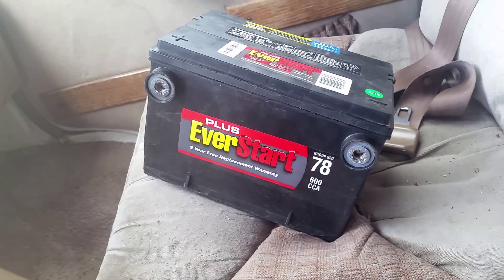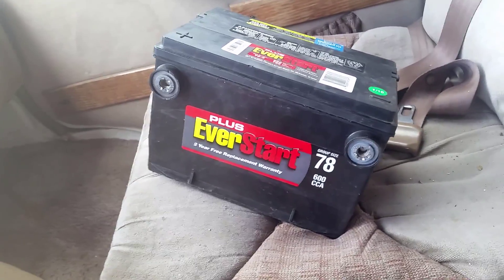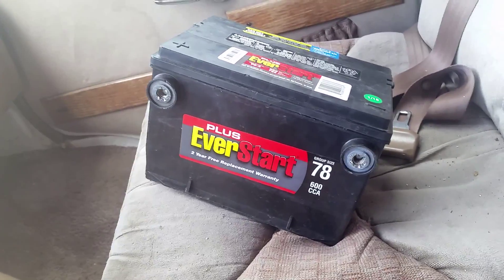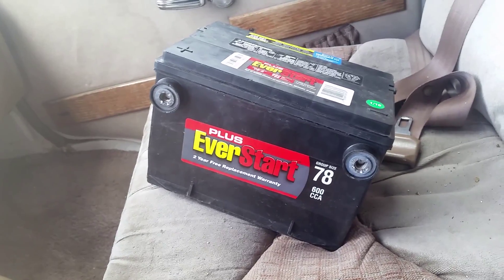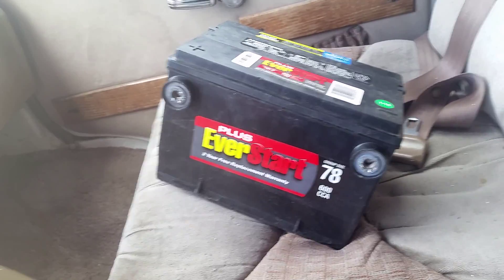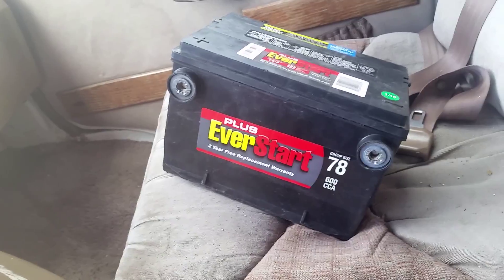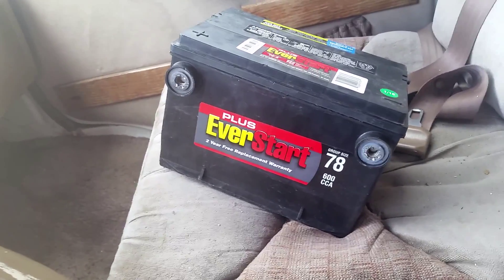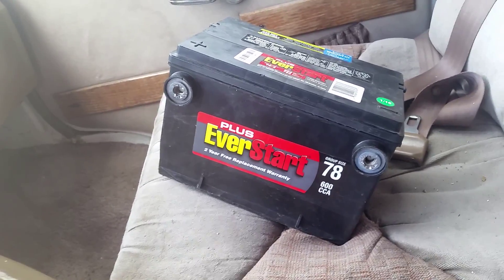A lot of these batteries are all recycled. What they do is take the old lead and reuse it. So if you had some type of problem with a car — a charging problem — where it was really wrecking the battery pretty bad, that lead is not going to be as strong for the next battery. I don't know how many more times they're going to reuse that lead before they have to replace it with new lead.